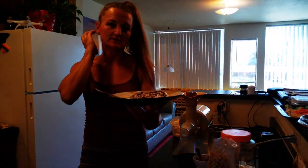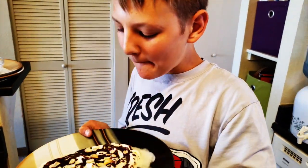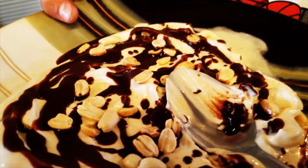Claire, would you like to give it a try? Sure. What do you think? Is it crunchy? Yeah, it's really good.